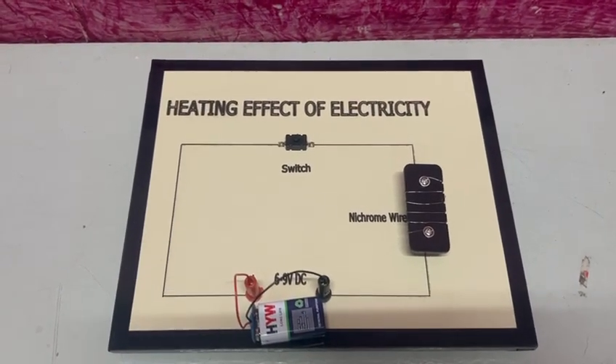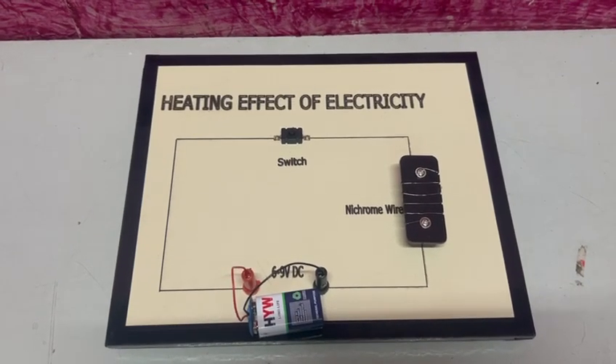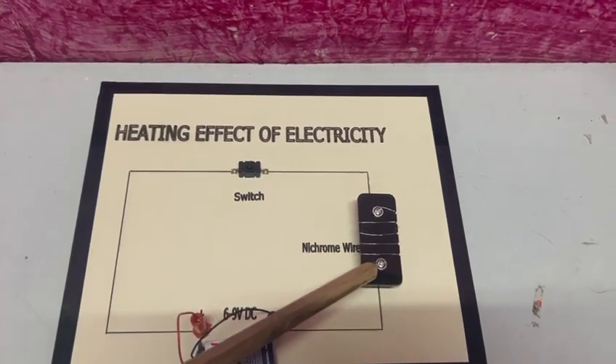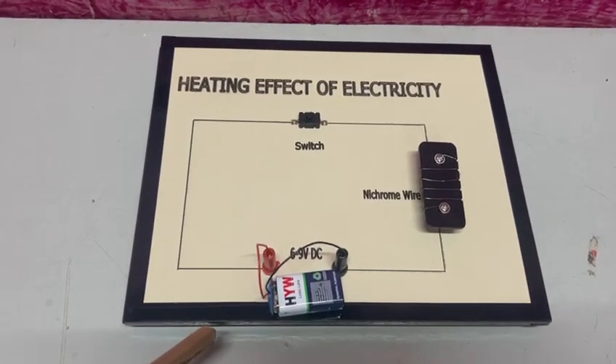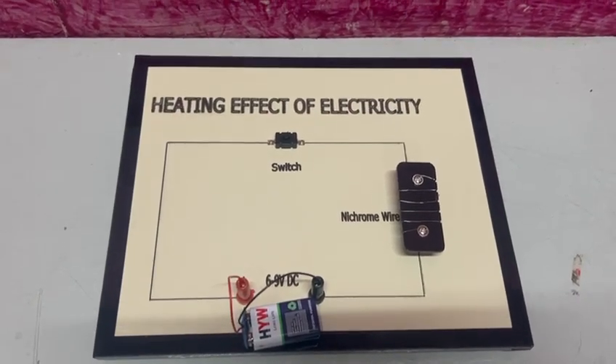Hello friends, this is a model to demonstrate and show the heating effect of electricity. Here we have used nichrome wires, a switch, and a 9-volt battery. Now let's see the working.